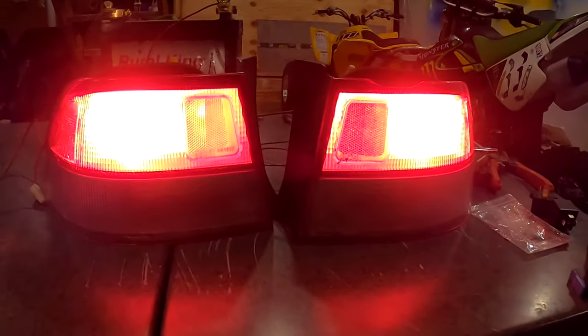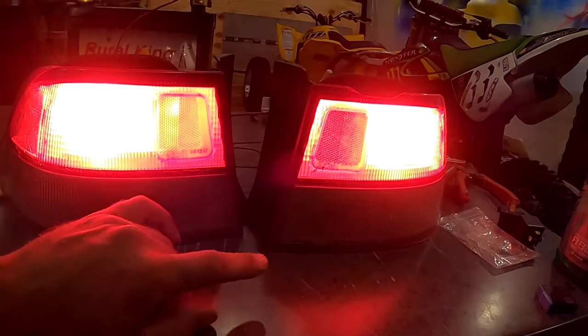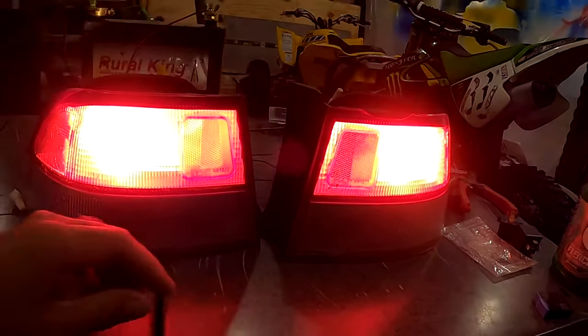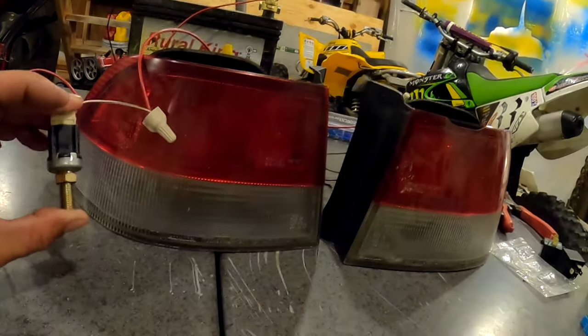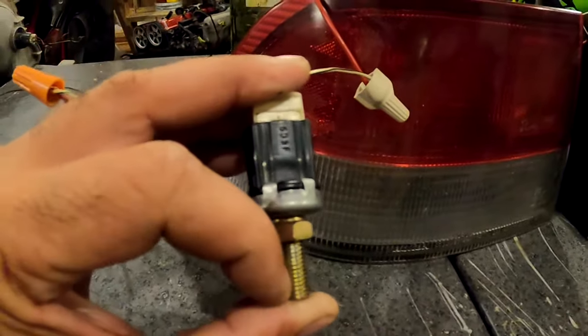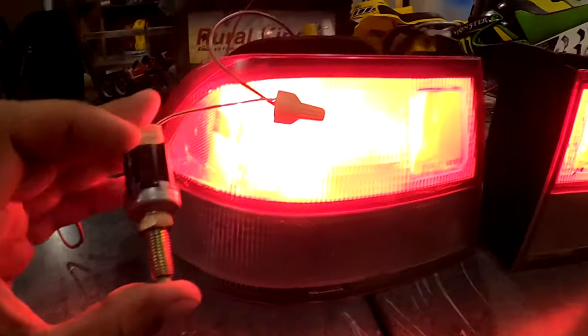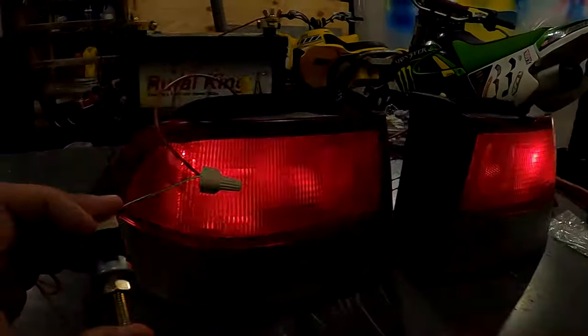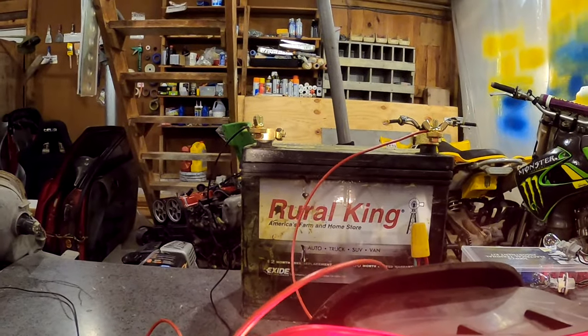What's up YouTube, Justin here with another how-to video — how to wire up your brake lights in your car, race car, or anything with a brake light switch. How it actually works is when you push the button the brakes go off, and when you release the button your brake lights will come on. We'll show you how to wire this up real quick.